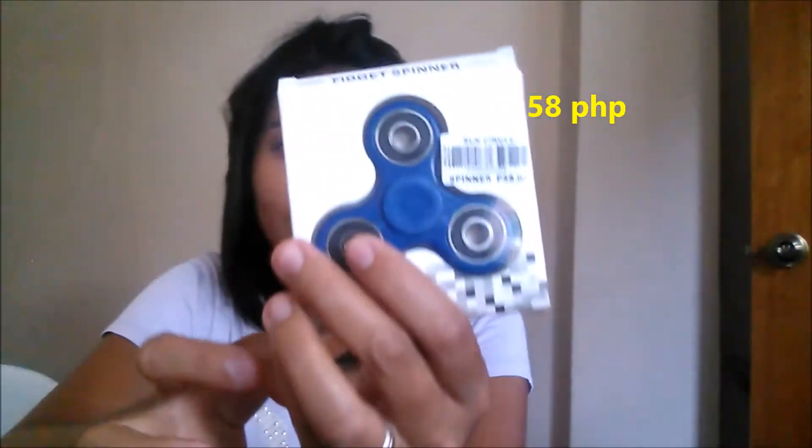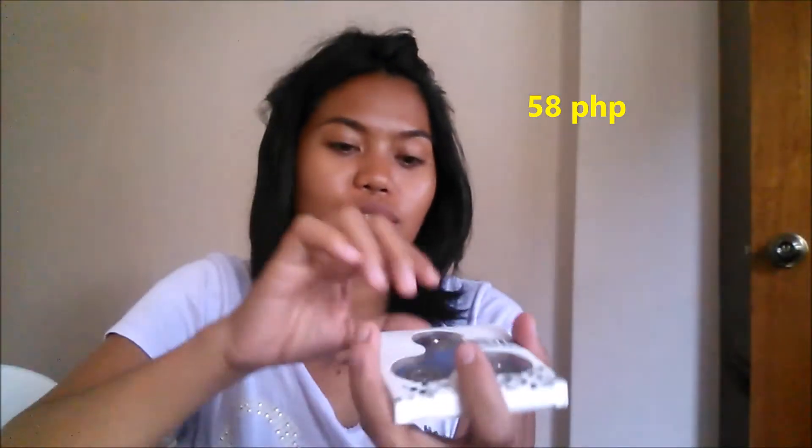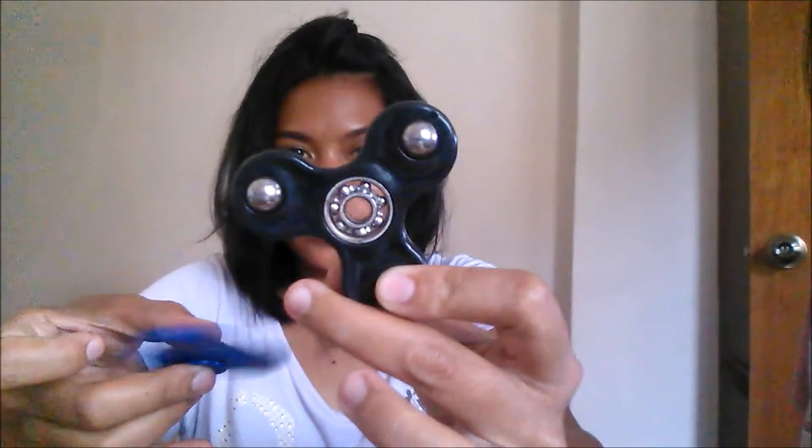We also bought another fidget spinner, this one is 58 pesos, so it's nicer compared to the other one. Let's see which one lasts longer. The blue one makes a better turn than the black one — this one seems non-stop, while the other is sitting still with the bearings already showing. You just have to tilt it like this and it keeps circling.